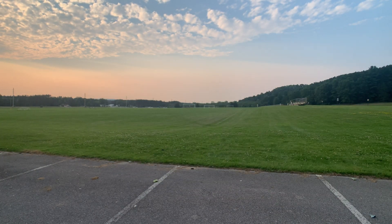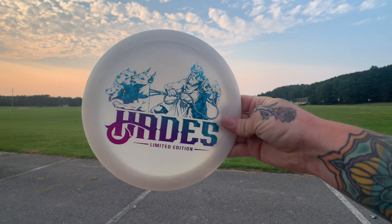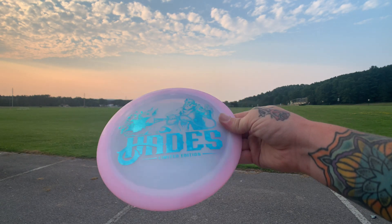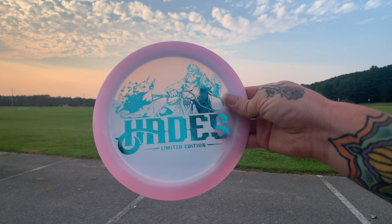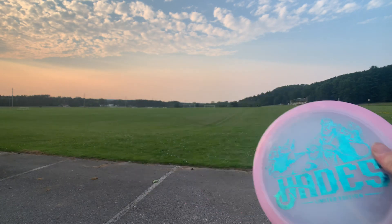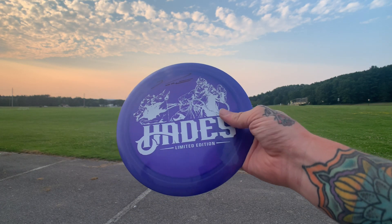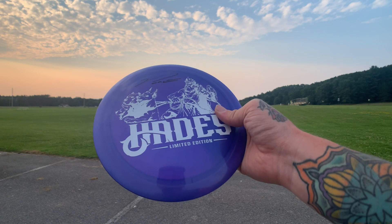I ended up getting a few different ones: a black on black Z, a white with a color shift stamp — which is probably my favorite — and a pink rim with blue flowers and a white inside. That pink one is actually probably my favorite, to be honest. But let's jump right into the review. I'm going to throw a few shots flat, anhyzer, hyzer, and I'll see if I can throw a roller and a forehand roller too.